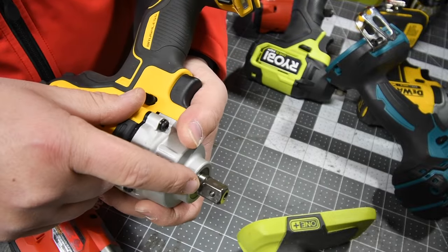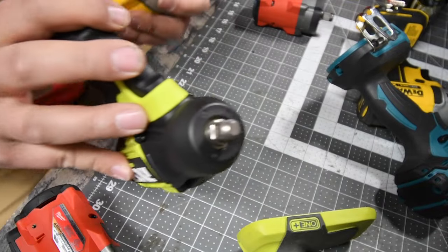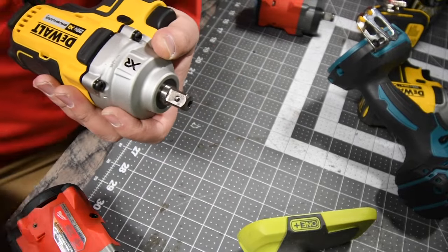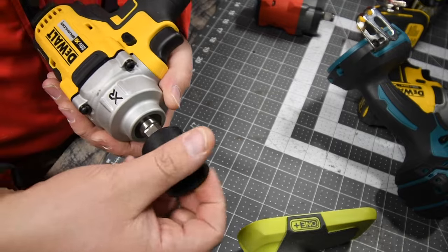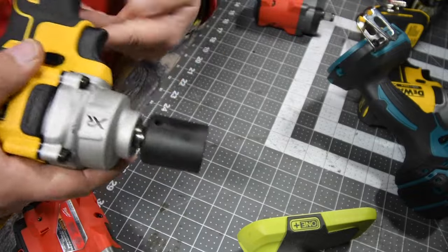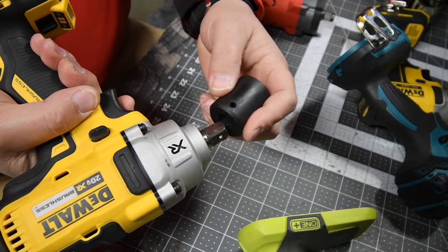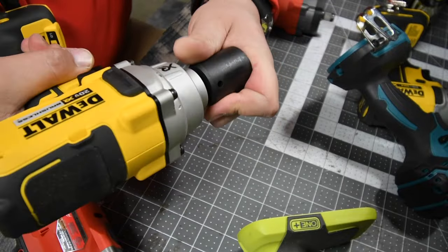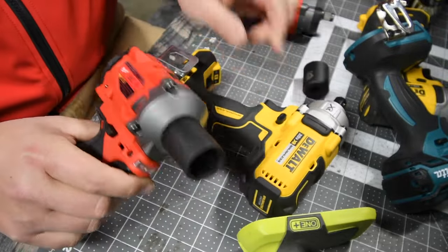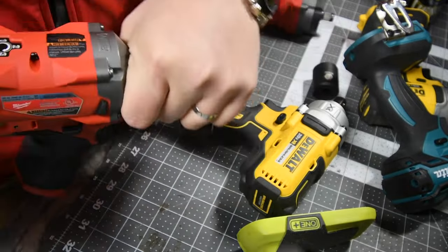So if you take a detent pin on a different one — this is a friction ring detent pin — and you take a socket to that, line up the hole, bam, and take it out. As you can see it is lined up; it takes some force but it comes out. It just doesn't fall out.